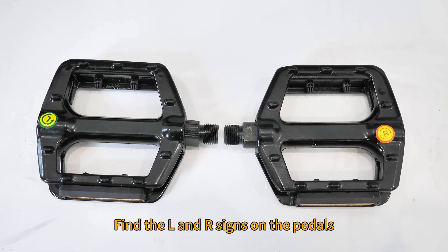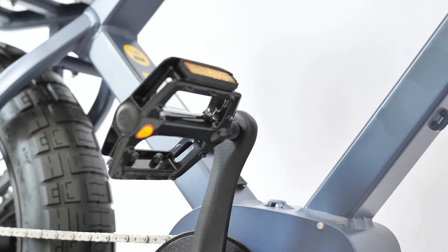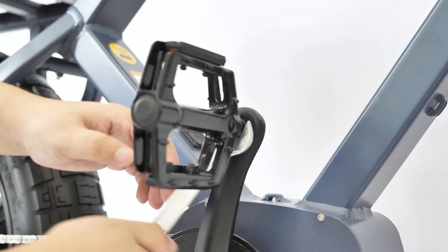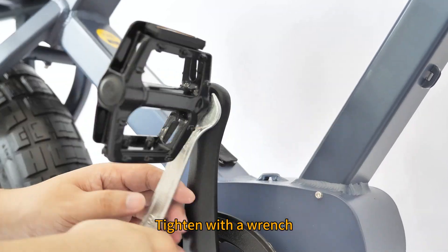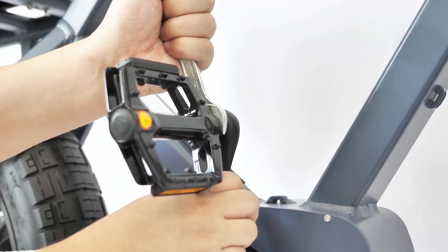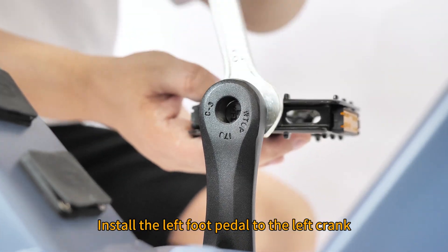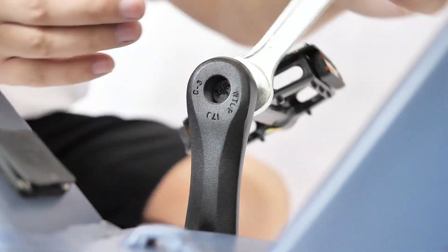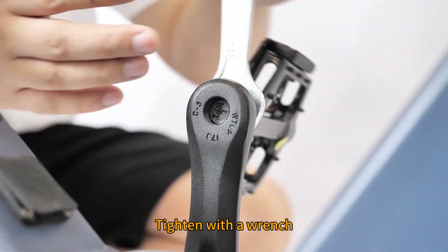Find the left and right signs on the pedals. Install the right foot pedal to the right crank. Tighten with a wrench. Install the left foot pedal to the left crank. Tighten with a wrench.